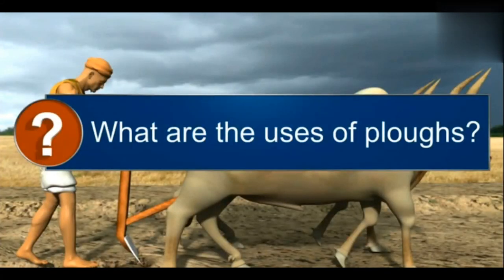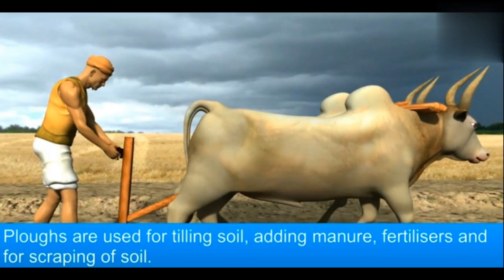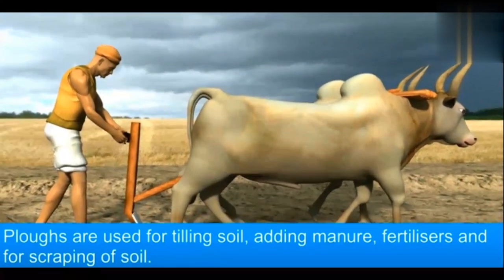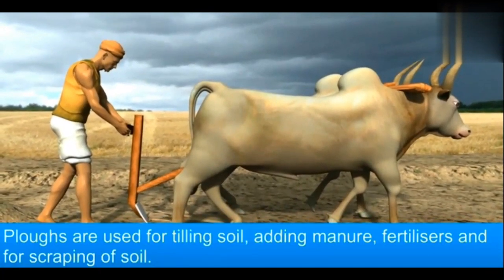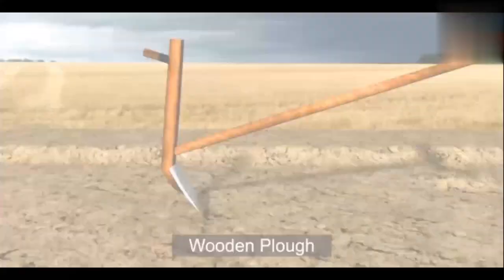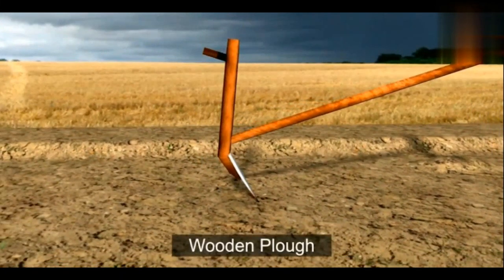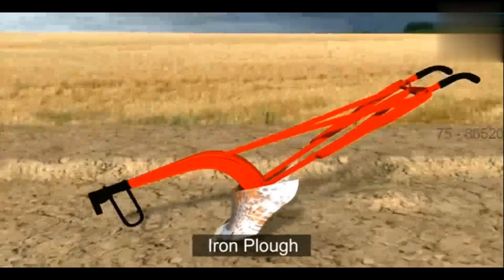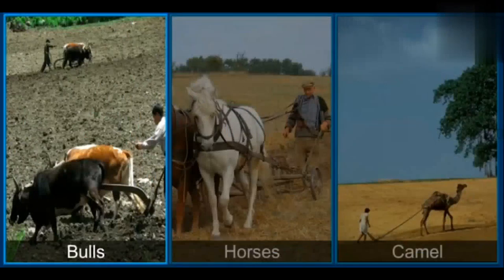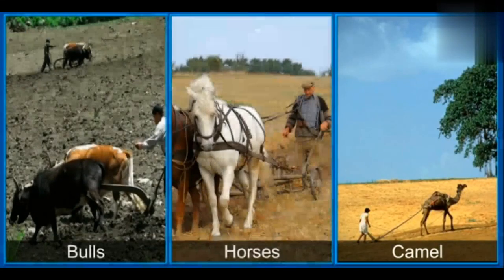Ploughs have been in use since ancient times for tilling soil, adding manure, fertilizers, and for scraping of soil. Earlier, ploughs were made from wood, but nowadays iron ploughs have become more popular. Bulls, horses, and camels are used to pull ploughs.